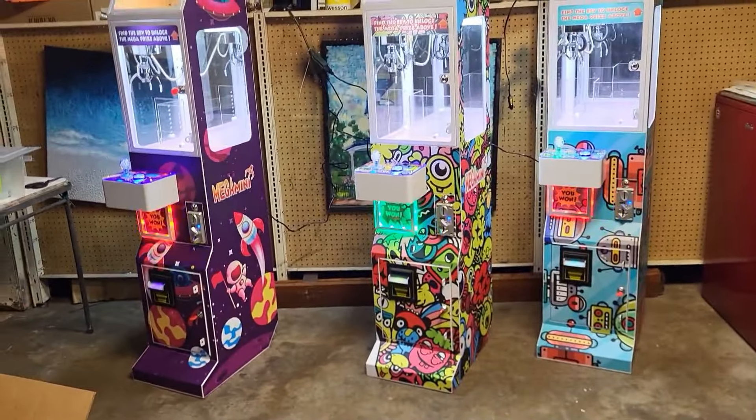We've gotten a few questions about how much these machines were and how long the wait time was. We placed the order on October 26th, 2023 and received the machines on December 27th — just a day over two months. The total for three machines with ocean freight shipping was $2,310. Overall, we were really happy with our experience and two of these three machines are already at home in their new locations.